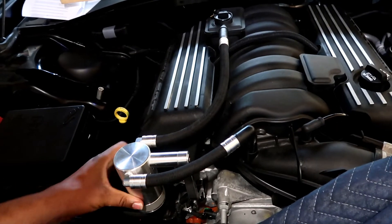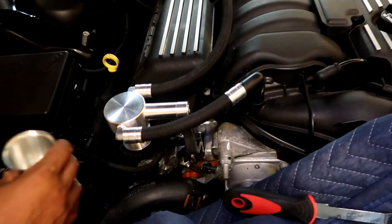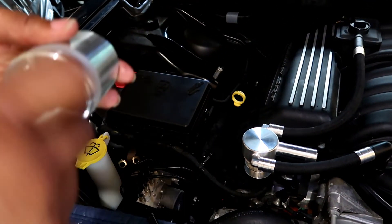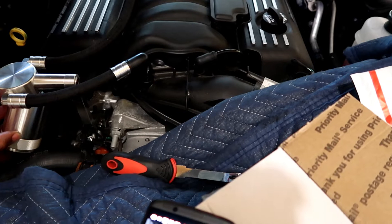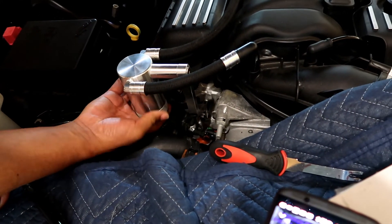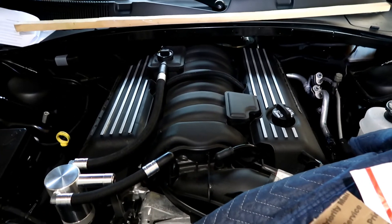So we got the catch can in there. When we go to change it, there are a couple of options with UPR catch cans — you can unscrew it and dump out whatever oil is in there, or in a restricted area you can use an allen wrench to unscrew it and let it drain out. So it gives you a couple of different options for getting the oil out. It's a short project but it gives a little extra look to the motor, doesn't void any warranties, and doesn't cause any problems.